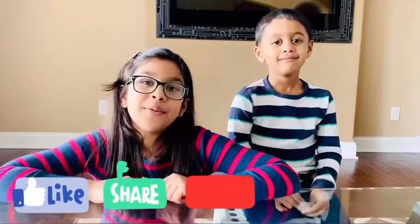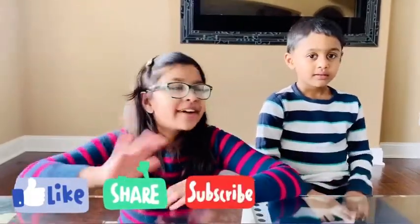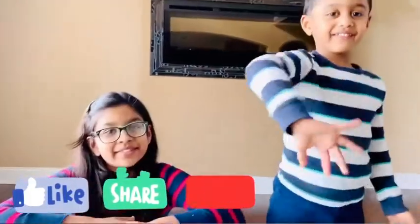Thank you friends for watching this video. I hope you try it at home. If you like it, please like, share, and subscribe. Bye bye friends!